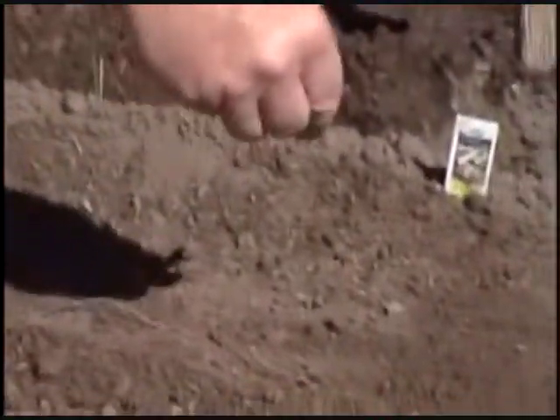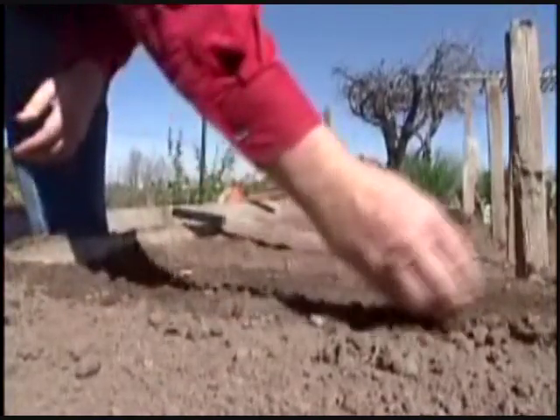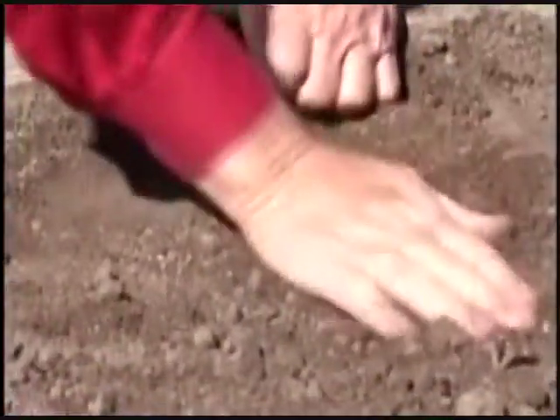Gently scatter your seed in there, about an inch or two apart. Be sure to mark them with your stake. I'll plant my crimson giants on this side and in about 21 days we'll have beautiful radishes. You just gently pull about a quarter of an inch of dirt over and tuck them in.